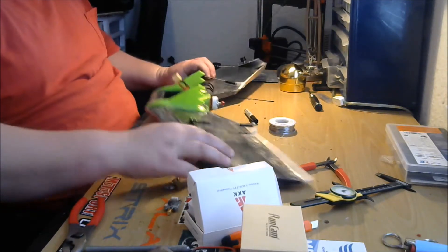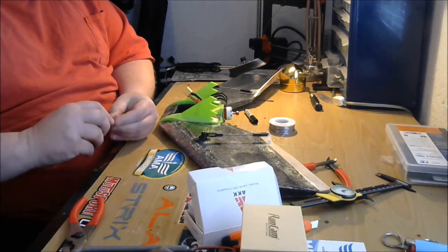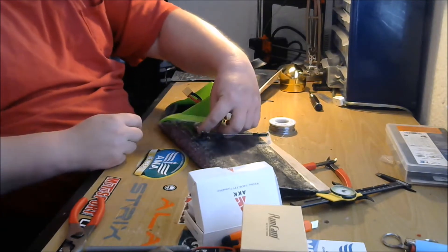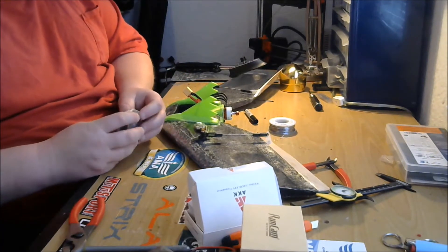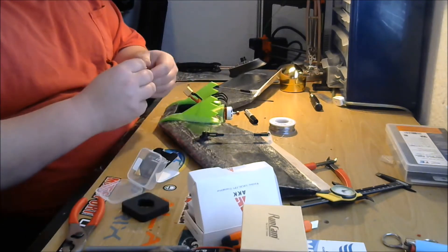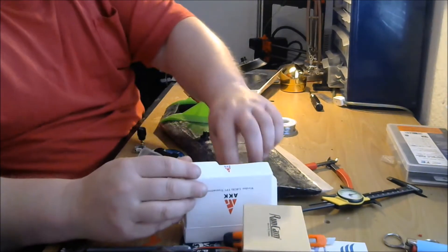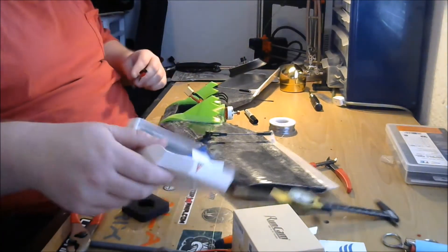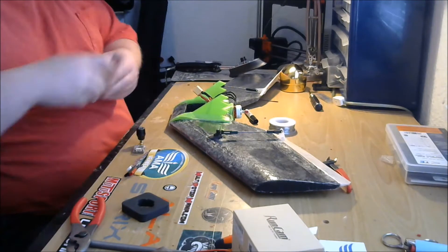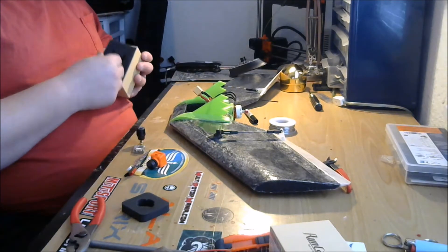Let's get our VTX and screw our 90-degree adapter on there. I'm going to want it facing up because I'm going to embed it in the top of the wing so I'll be able to change channels. Let's get our antenna on there, and we need the wiring harness and the wires for the camera out too.